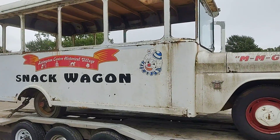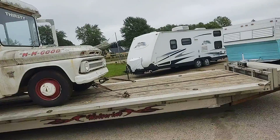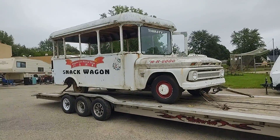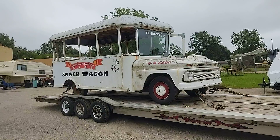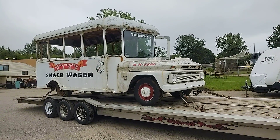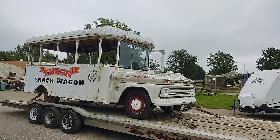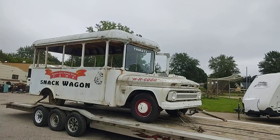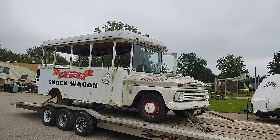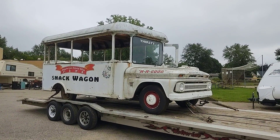This was purchased by our friend Sam DeRocher, and it was a food truck back then — built as a food truck, not built and then torn apart. Then he sold it, and the Livingston County Historical Village owned it as a snack wagon. They just drove it around their property and that type of thing.